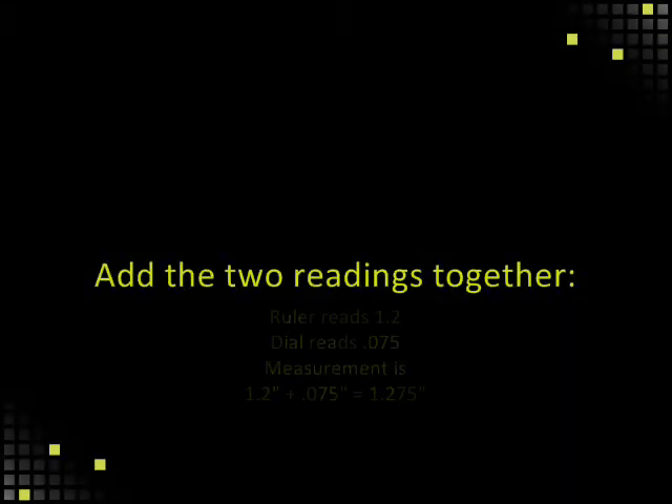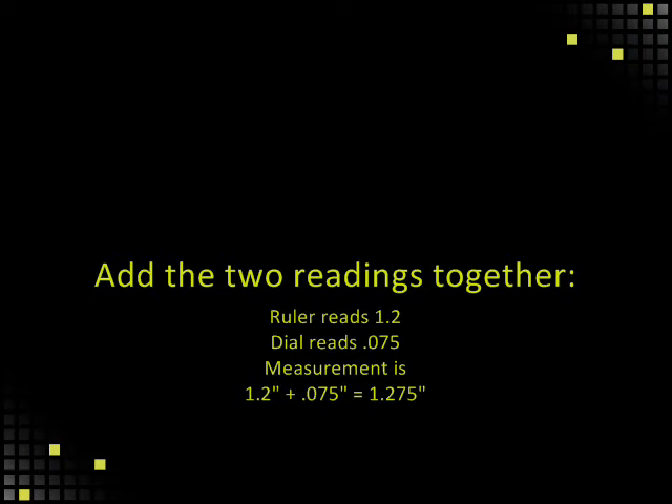Add the two readings together for the final measurement. The ruler reads 1.2 inches and the dial reads .075. The measurement is 1.2 inches plus .075 inches, and this equals 1.275 inches.